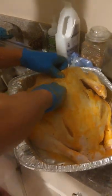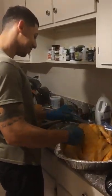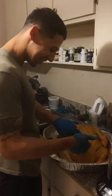All right, I think that's a wrap. I love you, Edwin, and I love your turkey.